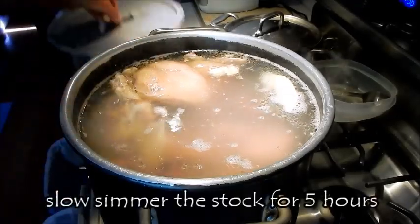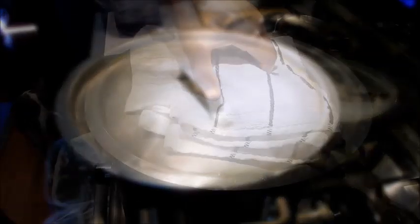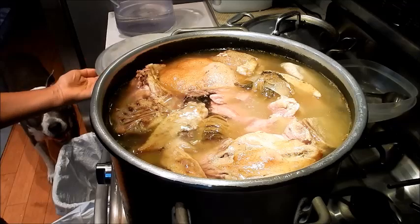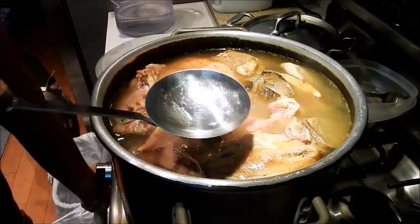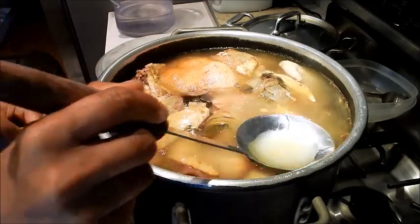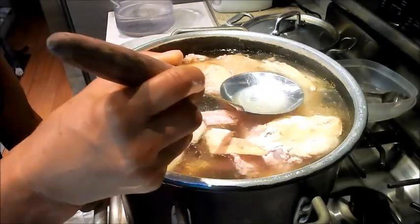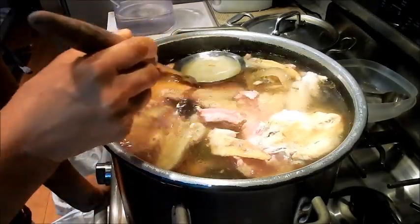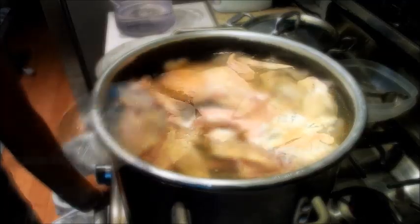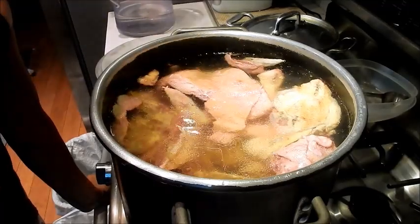Now that it's set on low, cover it and let it simmer for a good five hours. The stock has been simmering for five hours and it's done. I'm turning off the heat. As you can see, there's a layer of fat, so we need to skim that off. The broth is nice and clear. I'm going to let this cool down before I strain it.